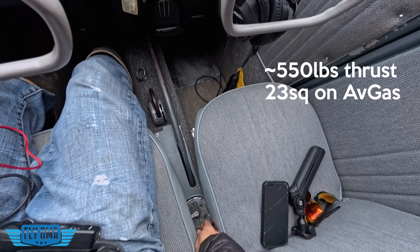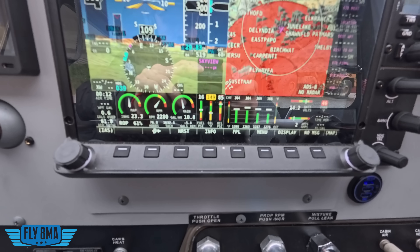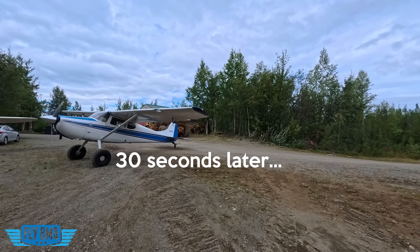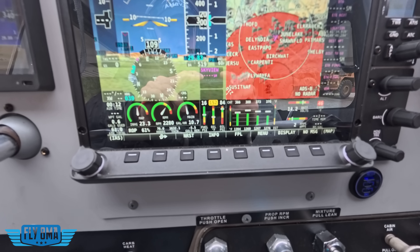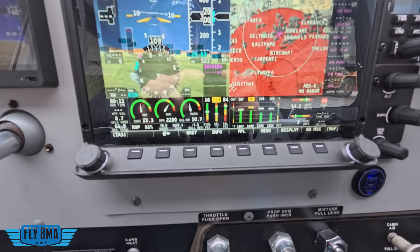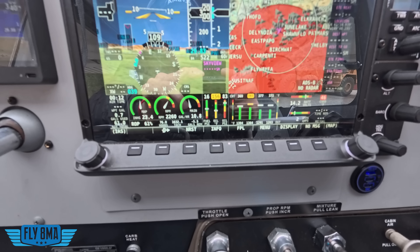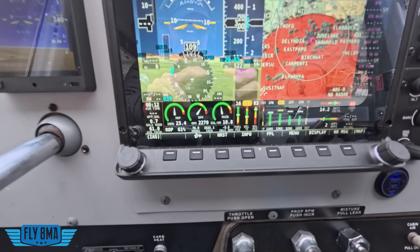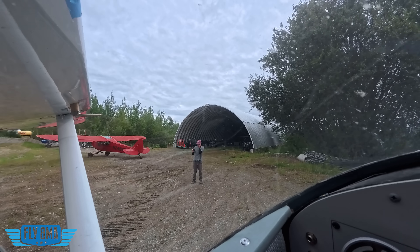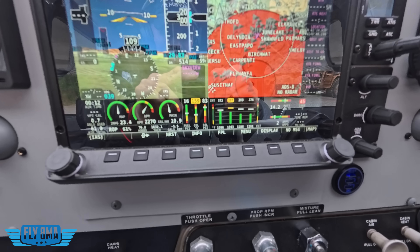He gave us a good thumbs up, so now we're going to go ahead and switch over to autogas on the right side and see what changes, if anything. So far EGTs are all still pretty normal. I would expect this to take a good 20 to 30 seconds to really see much in the way of difference, and I would expect EGTs to climb burning autogas. We can see cylinder temps are getting warm because we're not flying, so that's certainly not going to help us any. EGTs are coming up just a hair, but not by much. RPM did drop a hair, and I'm going to go ahead and send Rhett back over there for one more reading on the static thrust to see if our numbers have changed.